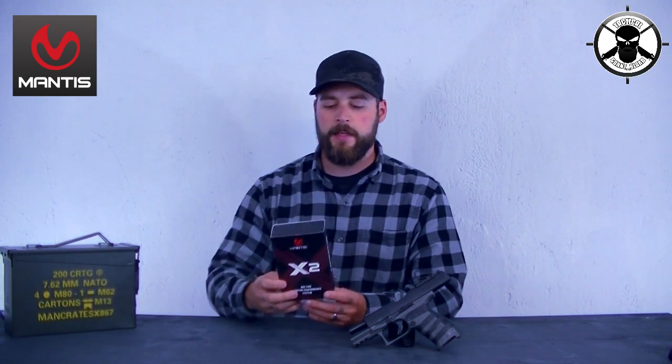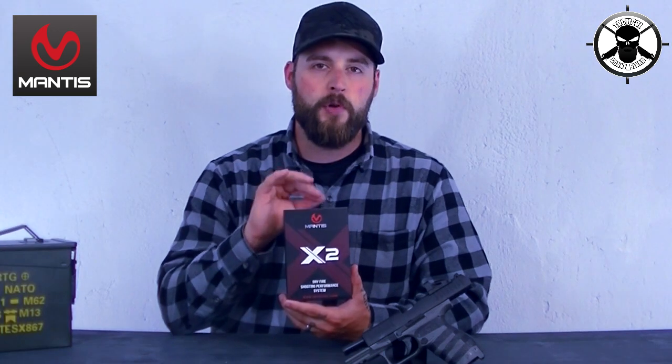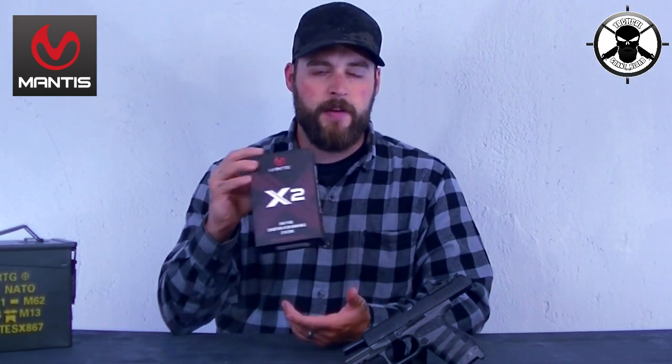Was handelt es sich hier eigentlich? Das ist ein kleines Practice Device – eine Vorrichtung zum Trainieren, und zwar vom Abzugsverhalten. Vielleicht habt ihr den ein oder anderen Schießfehler, den ihr abtrainieren möchtet und wollt herausfinden, wo liegt euer Fehler. Wo verreißt du? Was machst du falsch? Ist mein Finger nicht auf der richtigen Stelle? Oder kippe ich um mit der Waffe? All diese Dinge könnt ihr mit dem Mantis herausfinden.